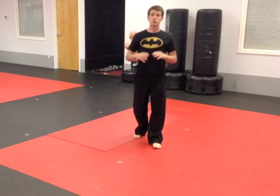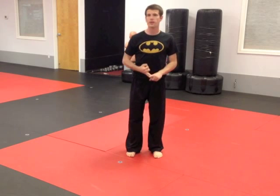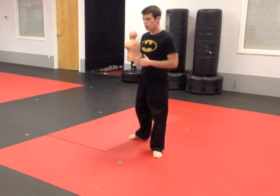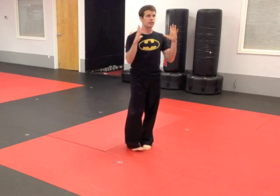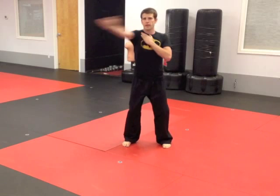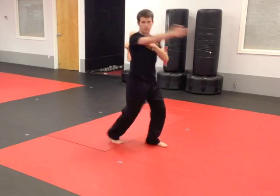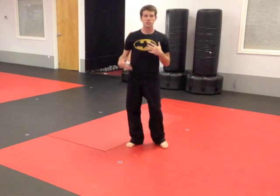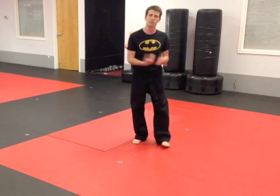Let me tell you the secret to this kick. Don't throw a crescent kick, don't throw a front kick — just throw a stretch kick. Here's why: when you do the kick, you're twisting your body so your entire body is turning. I'll use my arm as an example — I can do this to come across, or I can do this to come across. So I actually use my body to move and my leg just goes up and down.